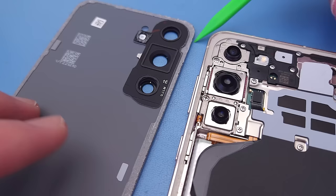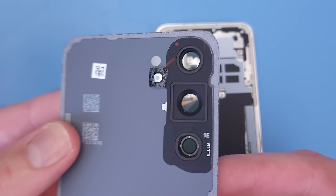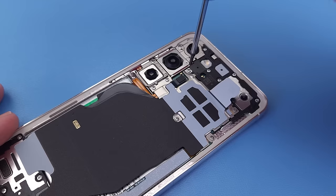The border adhesive doesn't go underneath the camera bezel like it did on the S22, so adhesive replacement on the back glass is a lot easier. The flash window is part of the back glass now, so the rear microphone has to channel around the camera bezels.